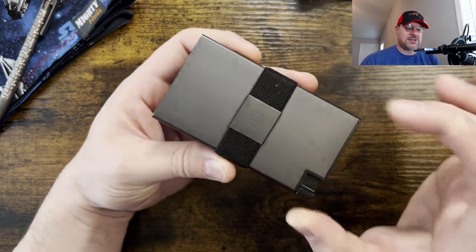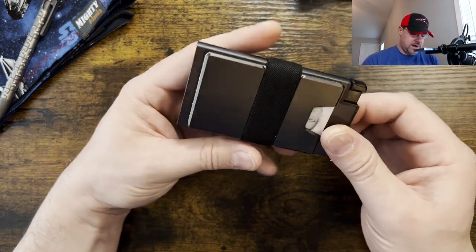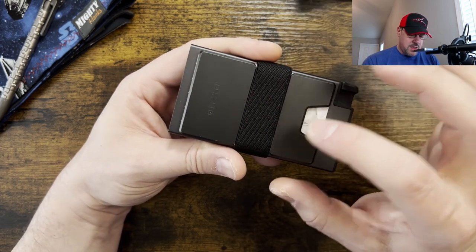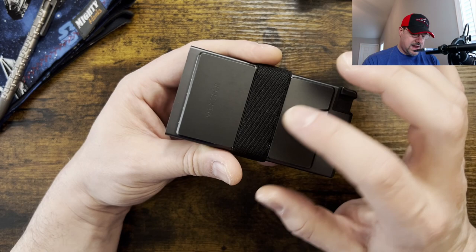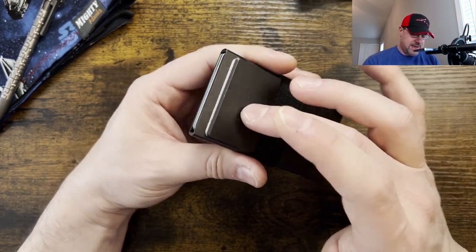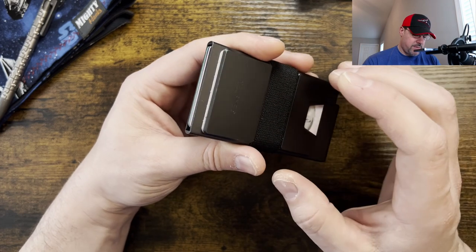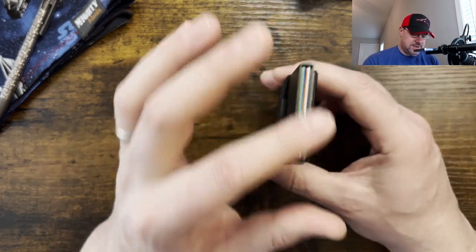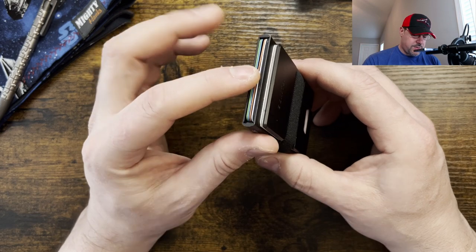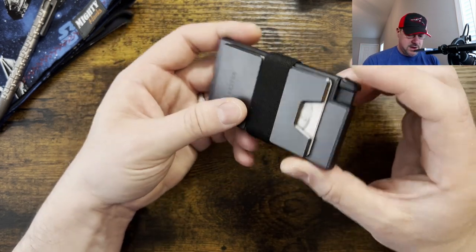I do still carry the extra aluminum wallet. I have the one with the RFID blocker. I picked up the piggyback because I like that I can throw some cash in here, and then ID, concealed carry permit, and medical card. On the inside, I have some cards — debit card, a couple credit cards, and my HSA.